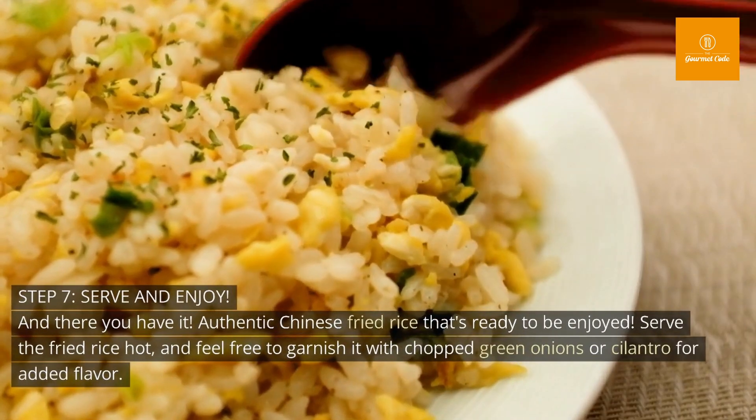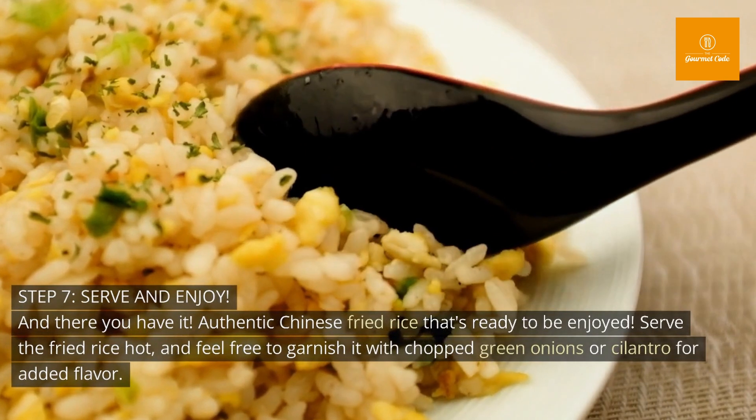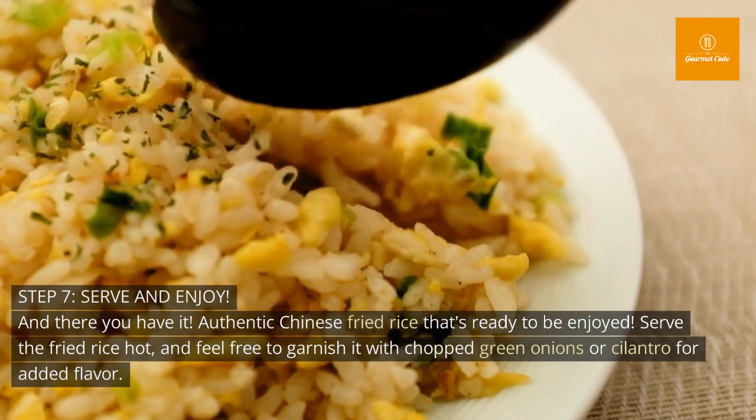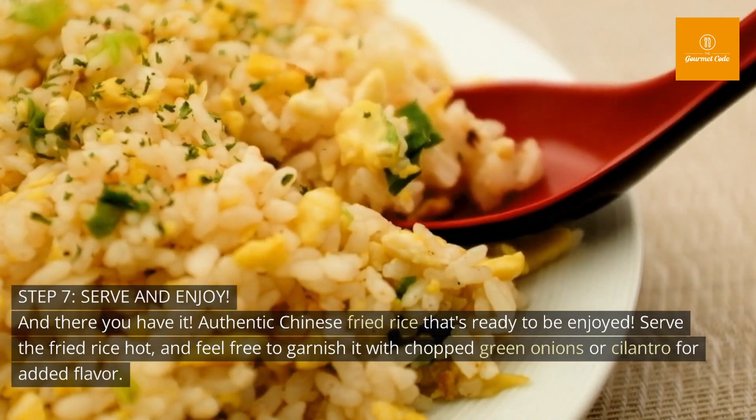Step 7: Serve and enjoy. And there you have it — authentic Chinese fried rice that's ready to be enjoyed. Serve the fried rice hot, and feel free to garnish it with chopped green onions or cilantro for added flavor.